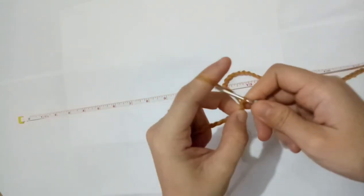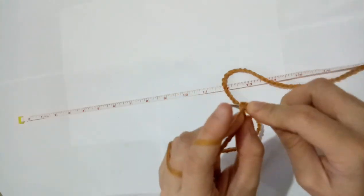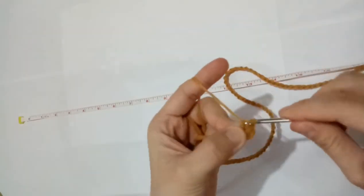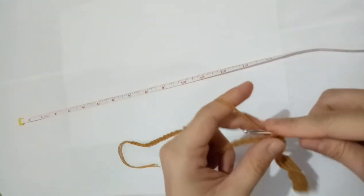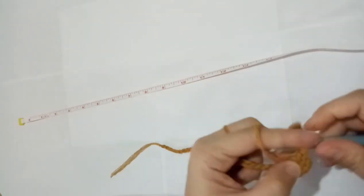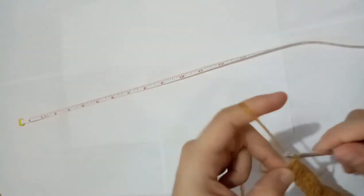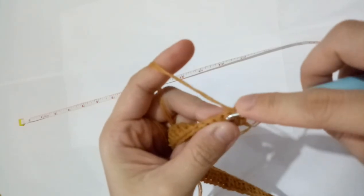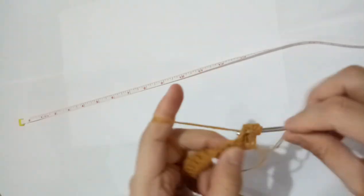Let's proceed to the second row. Just chain 1, and then skip the chain you're holding, because chain 1 and the 1 you skipped will be considered as 1 double crochet. Then just make a double crochet in each of the chain until you reach the last part. After making double crochet, create 2 chains, which is considered as 1 double crochet. Skip the chain under that, proceed to the second chain, and double crochet all throughout.